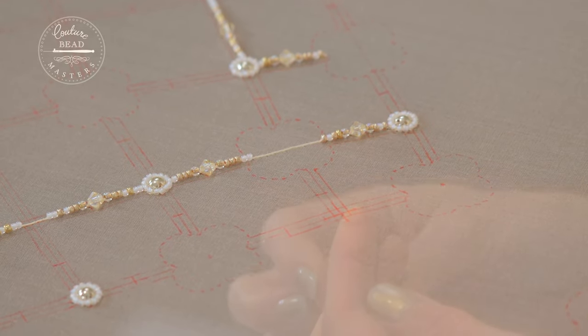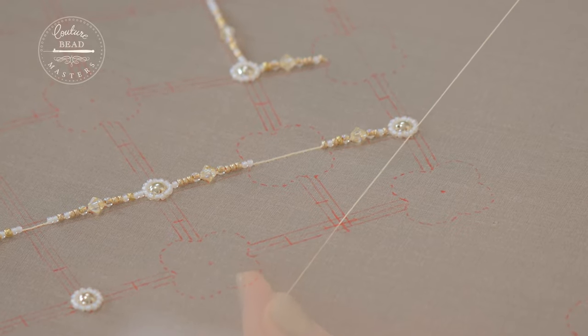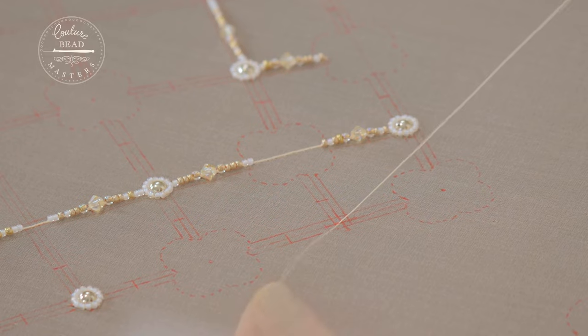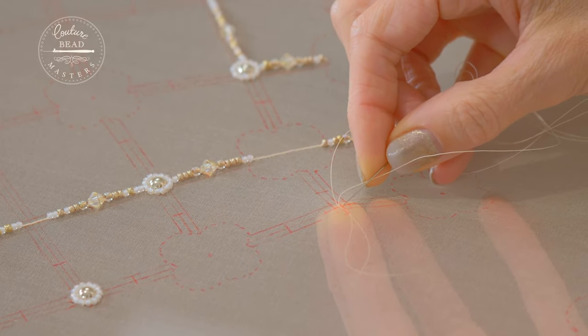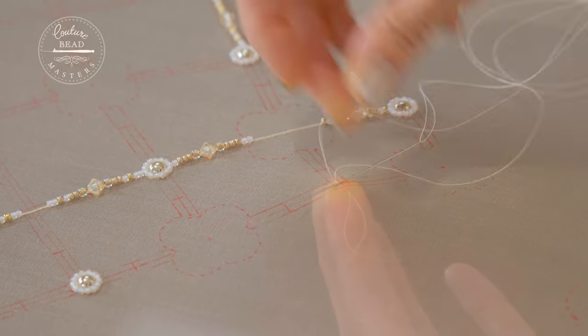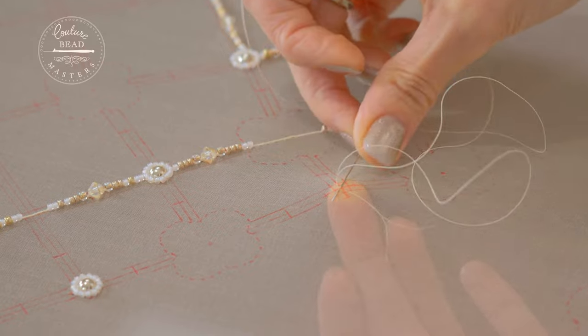Bring the thread through the back of the fabric to start. Get close to the end — I normally put my fingers about 3cm from the end. Push your finger up from underneath and catch a few fibres, once and then twice.